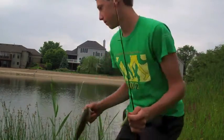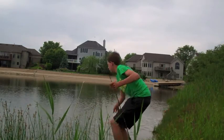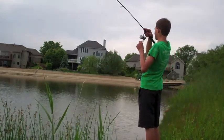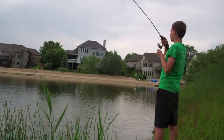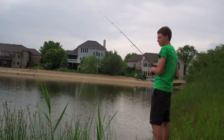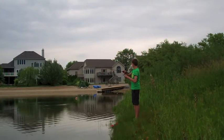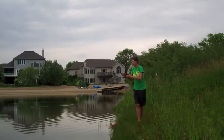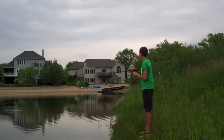He sent in this four-inch Yum Dinger in baby bass color as part of our Battle of the Baits segment. Oh yeah, that came out of the water — that was a decent two-pound fish! Got another one — good fish, good fish! Really got a workout on this ultralight rod — not sure yet, but it feels like a good fish.